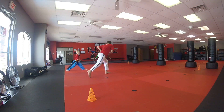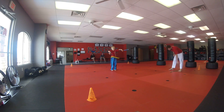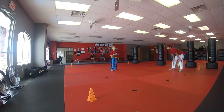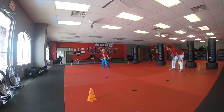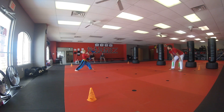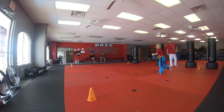There it is. Good job. Start from the beginning real quick — you're doing good. Now we can add this one in, the one you like — the roll. We can add it after that. Ready? Big spin hook, butterfly, bottom punch.